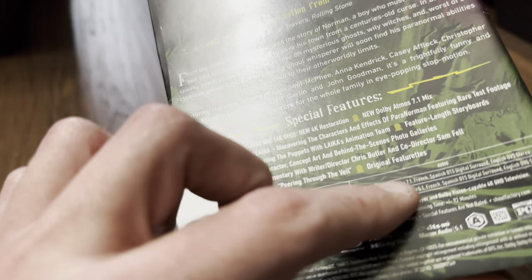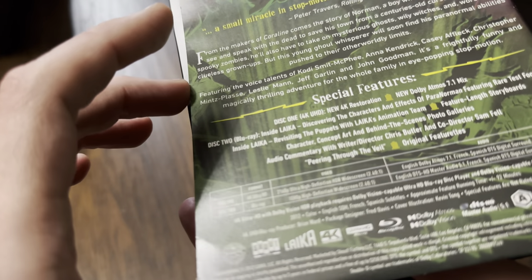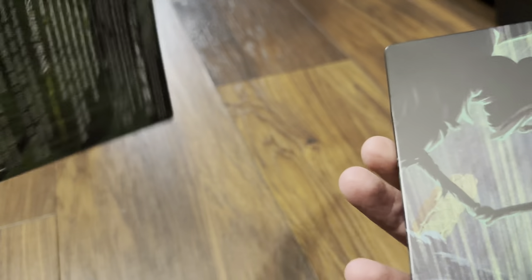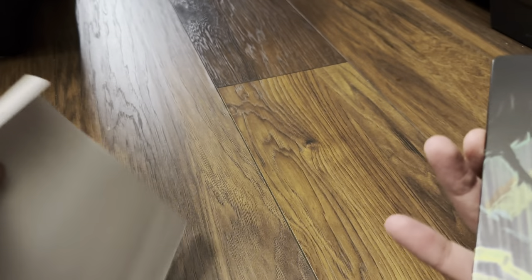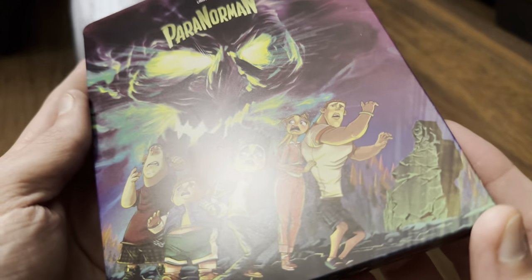Looking at the audio tracks, it looks like we're not getting the original mix for ParaNorman — just the Atmos remix. The spot gloss on the back is paper thin, nothing fancy.